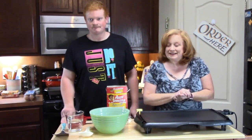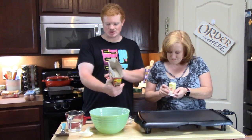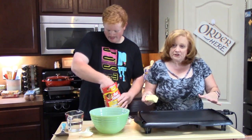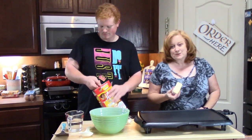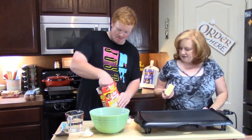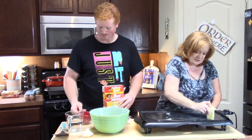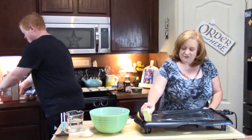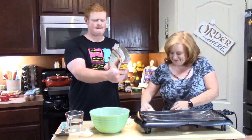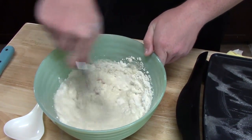And what we're going to do now is make our hot cakes. So we've got Joseph doing that. It says we've got to combine everything — two cups of the mix and a cup and a half of water. And while he's doing that, I'm just going to lightly grease our griddle with some butter, because that's the way we like it. So I've got my griddle on. It's not a big breakfast if you don't have the hot cakes, right? We don't make big breakfast very often, but when we do, we make it homemade.